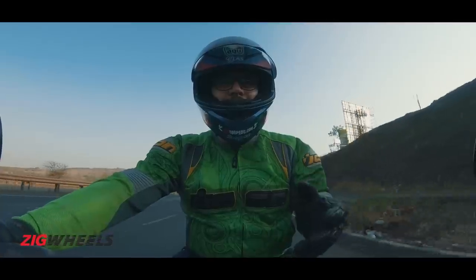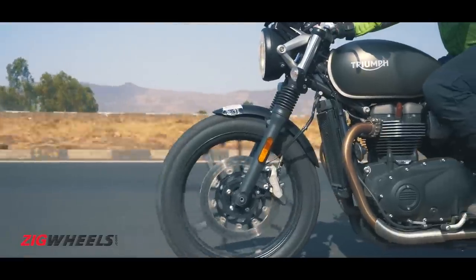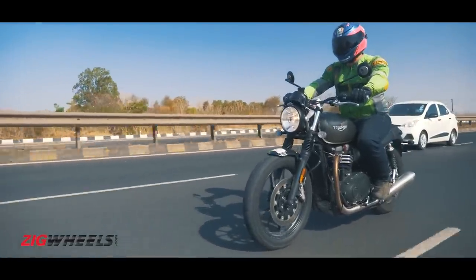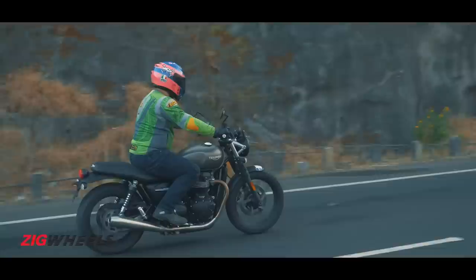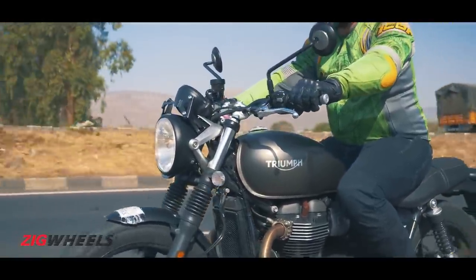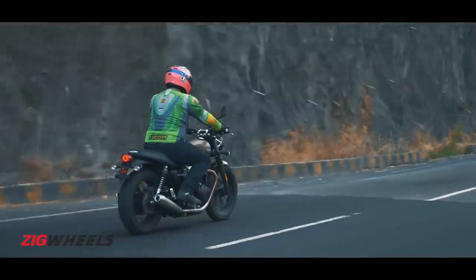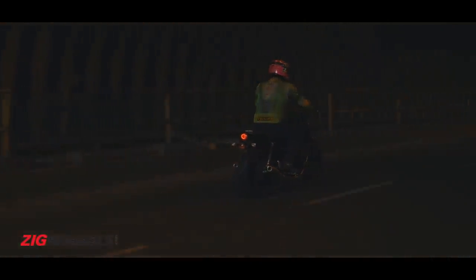You would think that these updates would increase the price of the Street Twin, but that's not the case. The Street Twin was the entry point into the Bonneville family and into the Triumph brand, and it has actually become even cheaper — by 25,000 rupees. And let's not forget, the Street Twin was and still is the most affordable British twin you can get in India today.